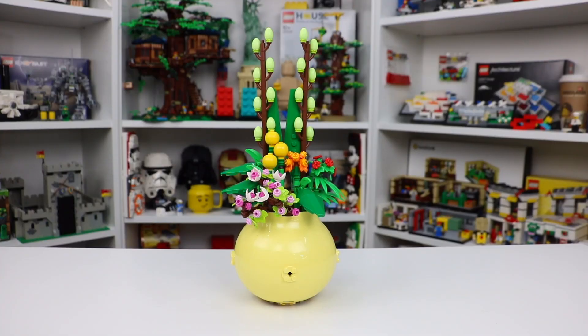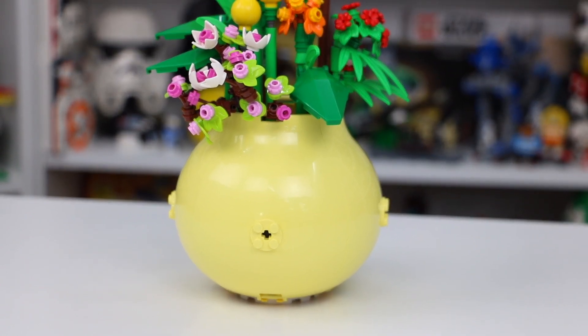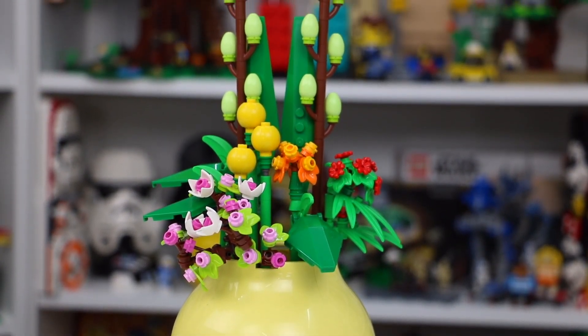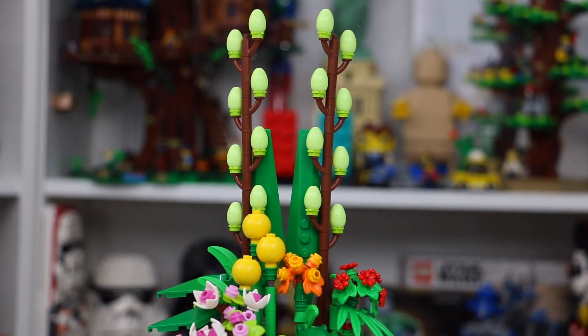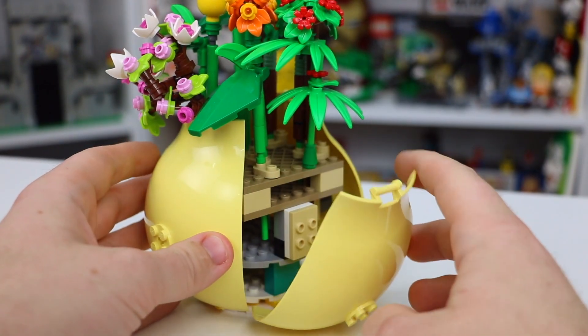Here is the flower pot in a little bit more detail. You can see that the pot itself is actually made from these really cool light yellow pieces — just four pieces all together combined, making this really cool seamless pot. And then stemming from the pot, we've got a lot of really detailed and nice looking Lego flowers. There's several different designs here, all kind of mixed into one, which makes it look really exciting and really awesome.